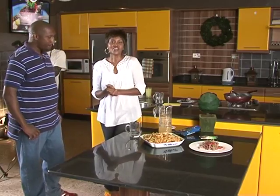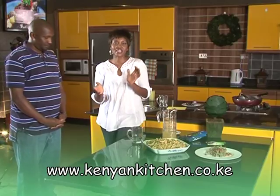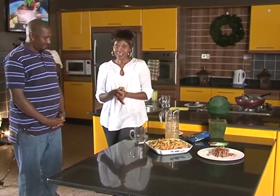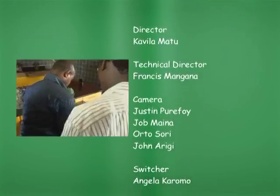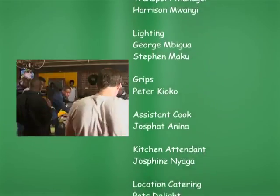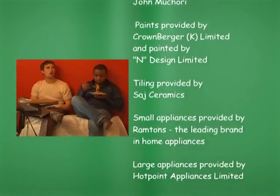We're going to sign off now. Thank you so much for watching the program and for staying tuned. My name is Susan Kamau. For these recipes, please go to my website — www.kenyankitchen.co.ke — and get the magazine. It's called Kenyan Kitchen and it's a beautiful magazine. Please write in to me and talk to me; I promise to respond. We'll see you next time. Bye!